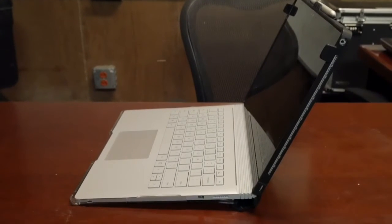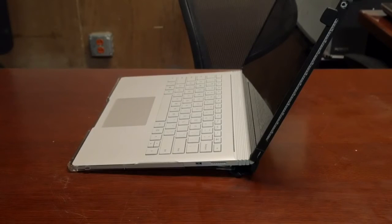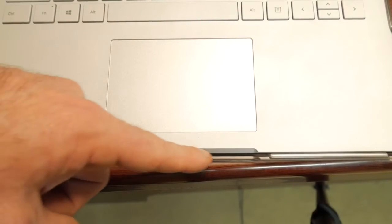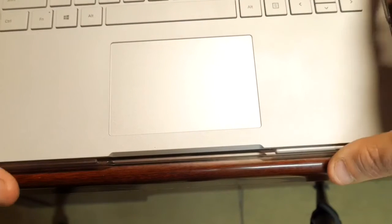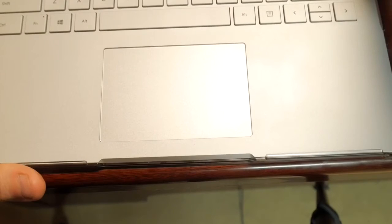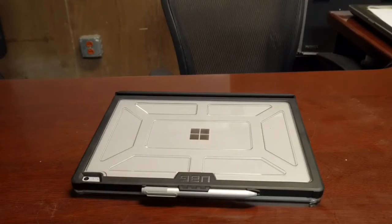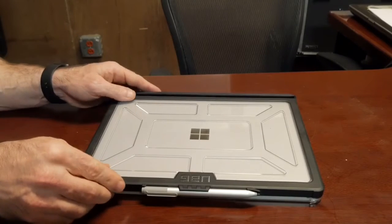From all angles this thing is just pretty good looking. Now this brings me to the only issue I've encountered with this case — as you can see the gap right here, the base tends to want to work its way out and slide out of the bottom portion. It's been doing that since I've had the case. I don't think it'll get worse, but it is something to be aware of.